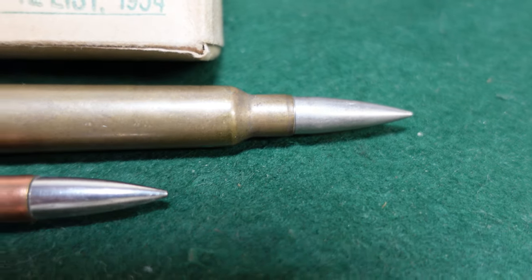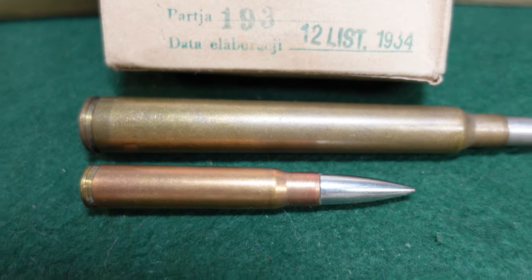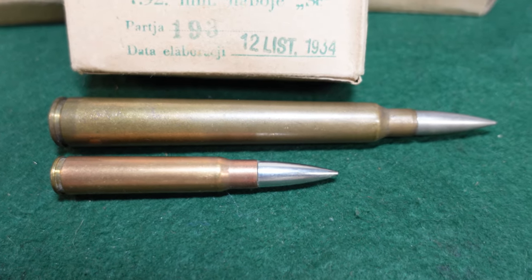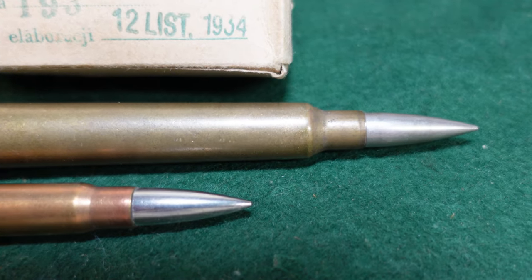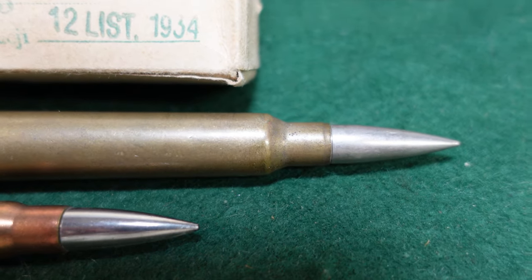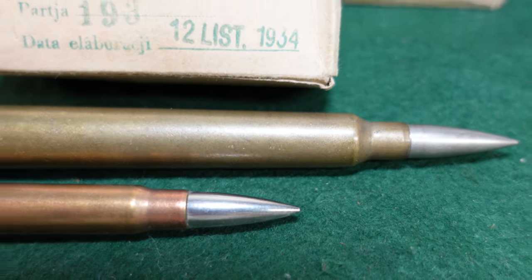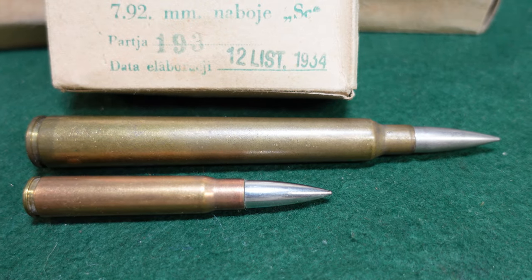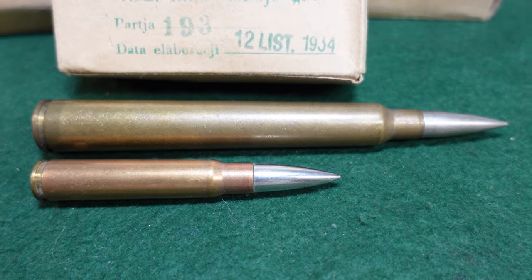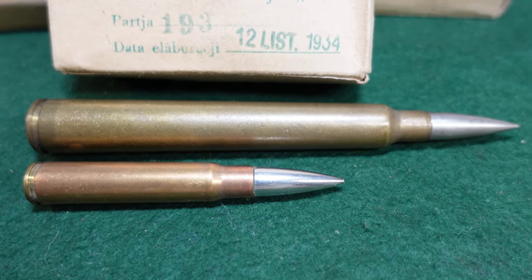This was actually a fairly effective anti-tank rifle at the beginning of World War II. There is record of the Poles using it to good effect against the early panzer tanks that the Germans invaded Poland with. Obviously it did not exactly turn the tide of the war. The Germans captured a whole bunch and used it for a while while anti-tank rifles were still sort of popular.